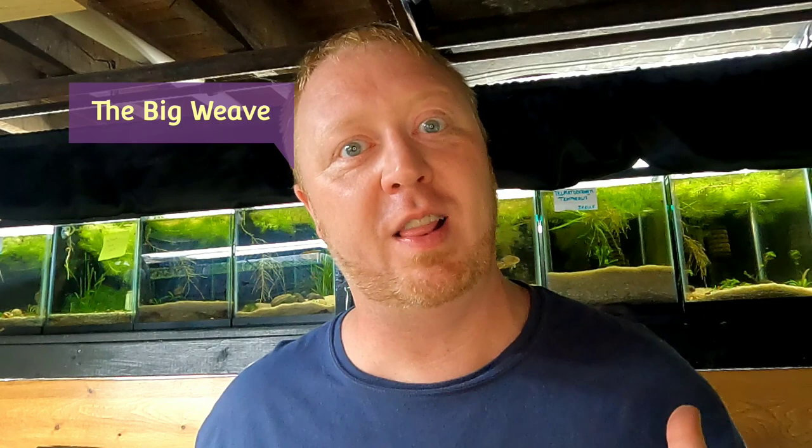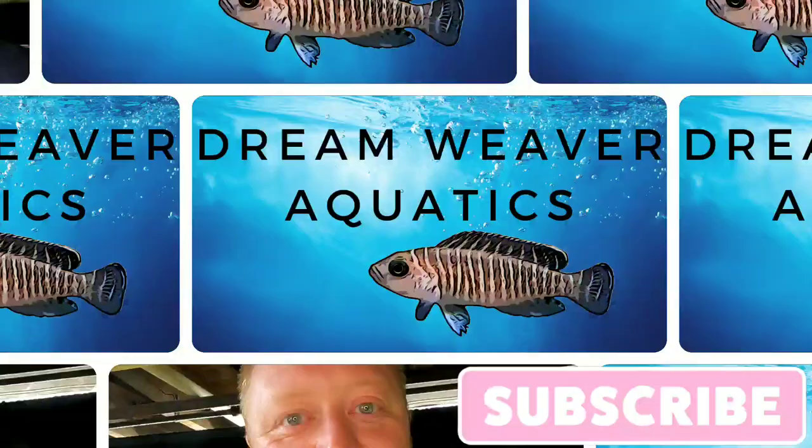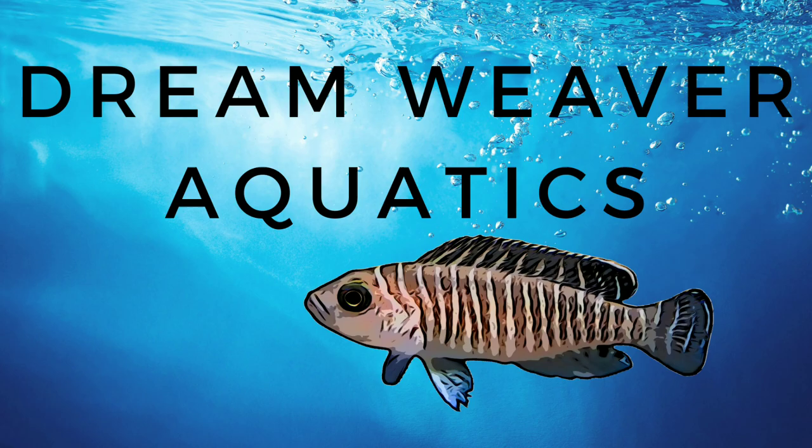Hey everybody, it's The Big Weave and we are back in the fish room, but not for long because I'm going to take you guys outside and show you one of my favorite summer tubs — our tub with our Lake Tanganyikan Tropheus, which are a cichlid. They have done great all summer, they're really growing and they look good. So we're gonna get on out there — like and subscribe and stay tuned.